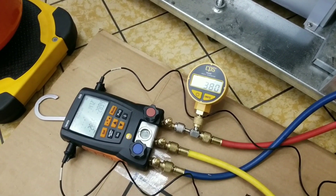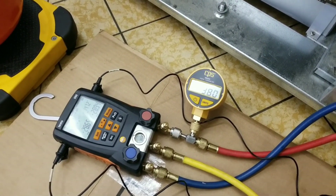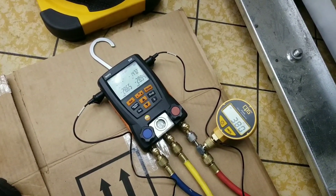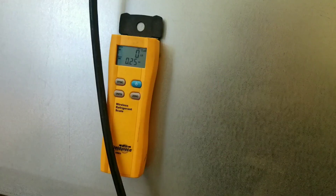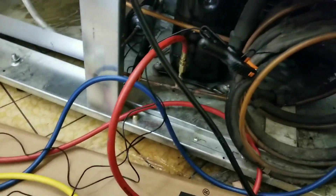We've been holding at about 380 microns for roughly 10-15 minutes. So I'm going to get my 404 hooked up, we're going to weigh in our charge, turn it on, and see what kind of operating pressures we get. First we need to zero our scale out. I have my hoses hooked up and my valves closed because what I like to do is run refrigerant into my hoses first before I introduce it into the system.